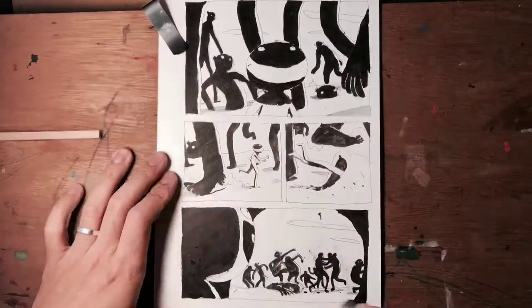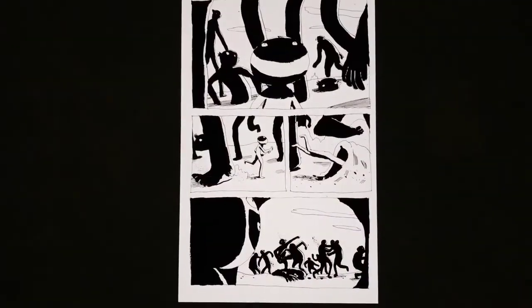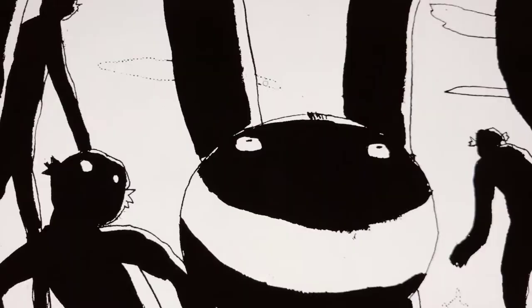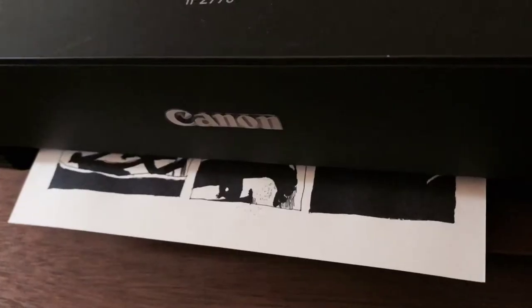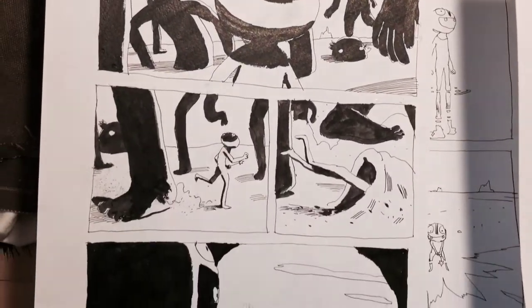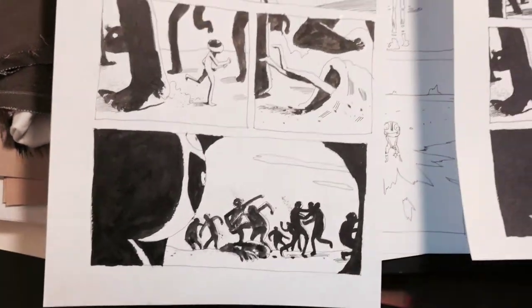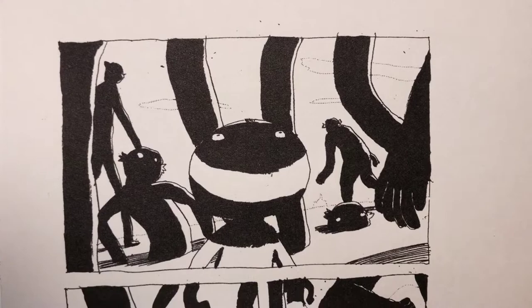Now I'm erasing the pencils and doing touch-ups using whiteout. Then using Photoshop to adjust the contrast, and printing it out on my inkjet printer. I reprint it on nicer paper just for fun. This is the original — it's a bit bigger on A4, and then I print it out on A5 so I can paste it in my sketchbook.